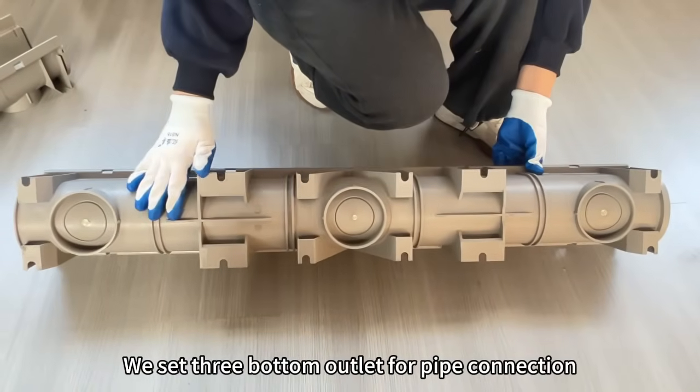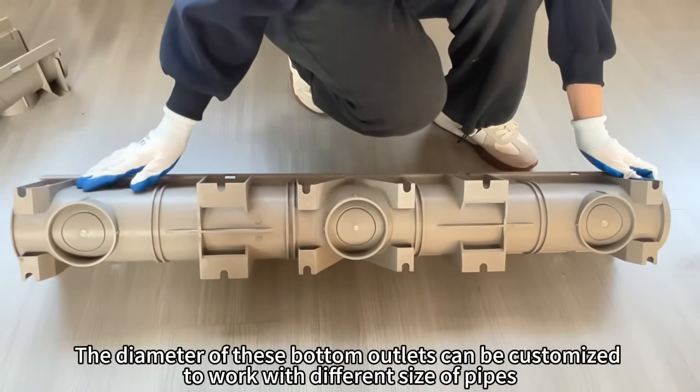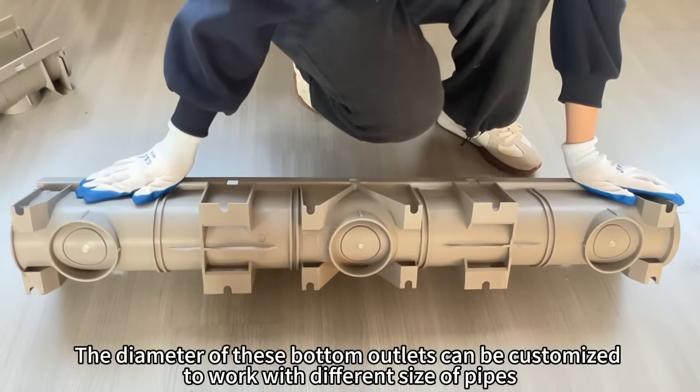We set three bottom outlets for pipe connection. The diameter of these bottom outlets can be customized to work with different sizes of pipes.